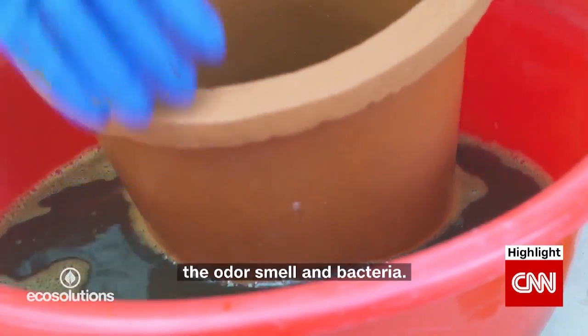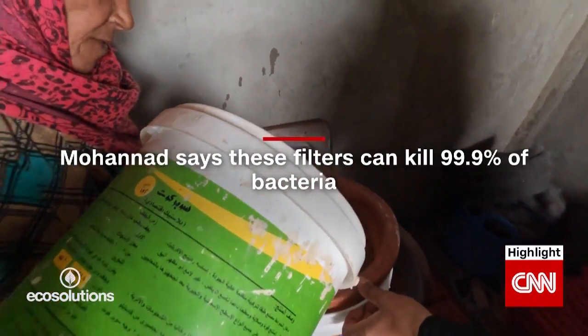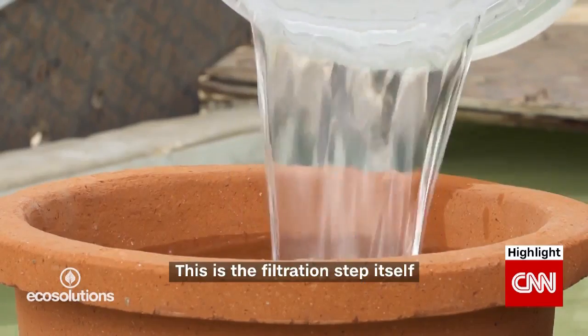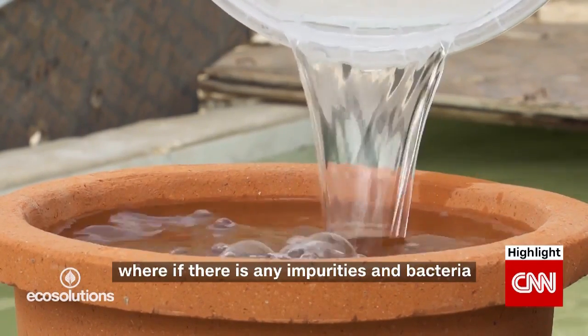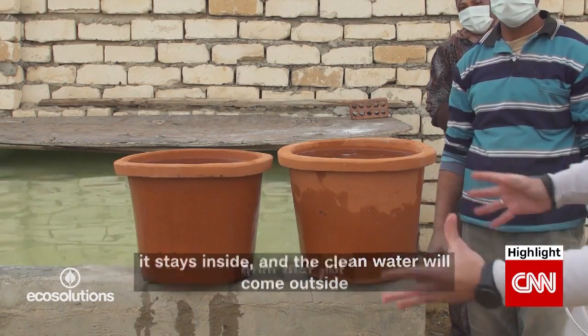It removes all the impurities, the taste, the odour, smell and bacteria. This is the filtration step itself, where if there are any impurities and bacteria, they stay inside and the clean water will come outside from that pot.